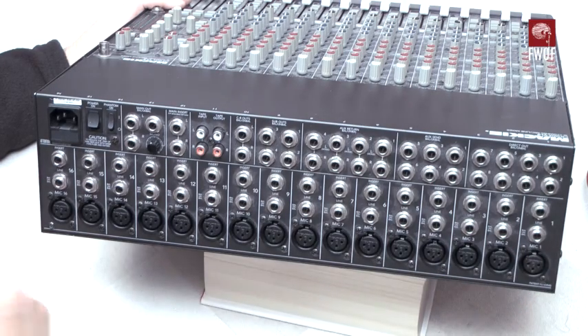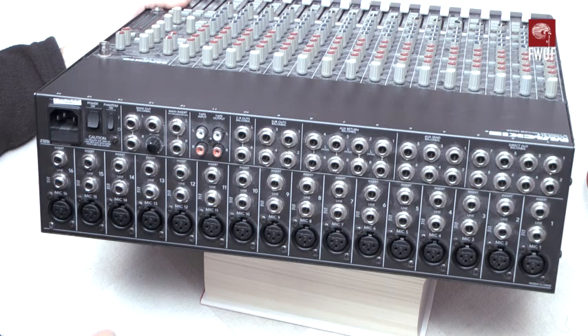If you're using this for 16-track multi-track work, you'd use the channel inserts as the way of getting out to tape or your recorder and back in again. Each channel has a line input and XLR for microphones. One thing I should have mentioned earlier — it is very, very heavy. So that's it: the Mackie CR1604VLZ 16-channel mic and line mixer.